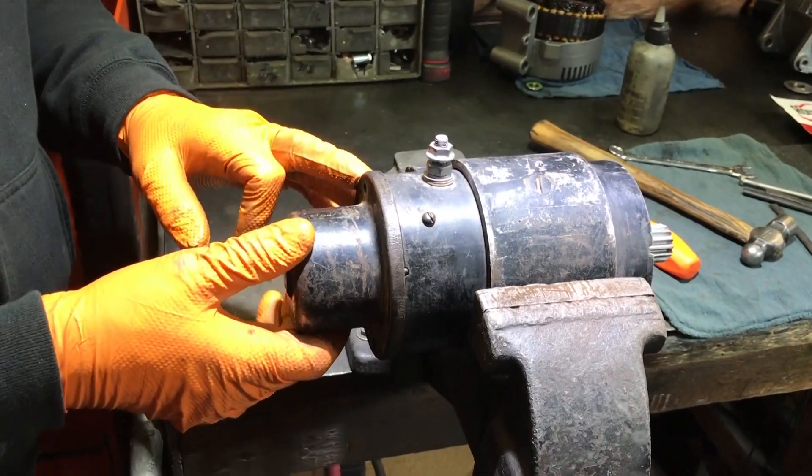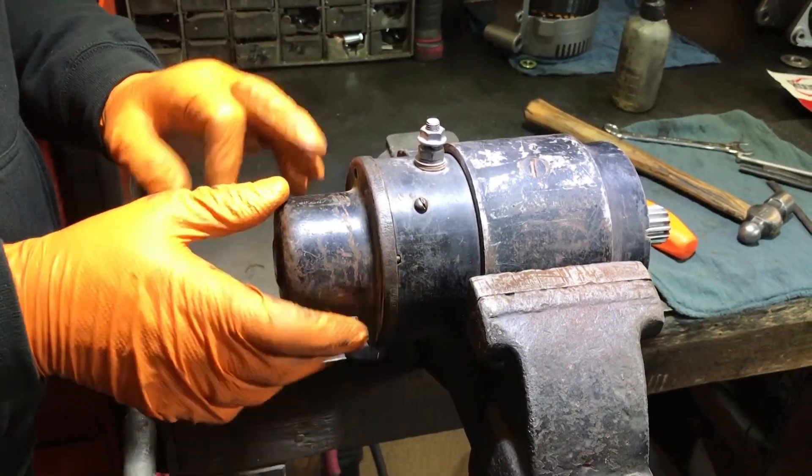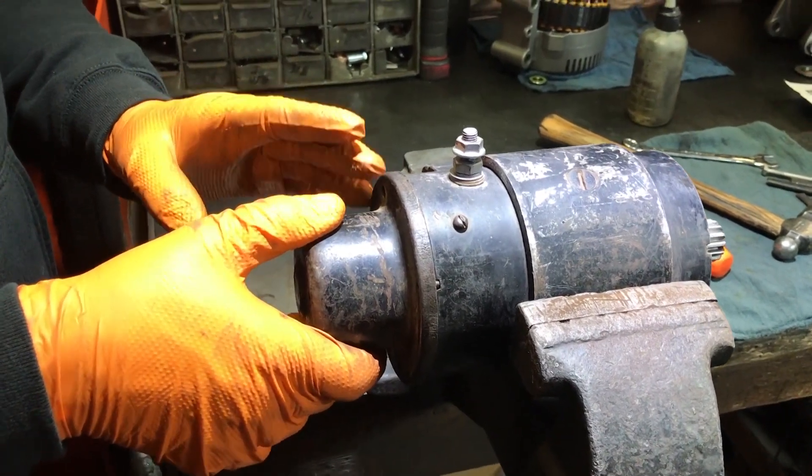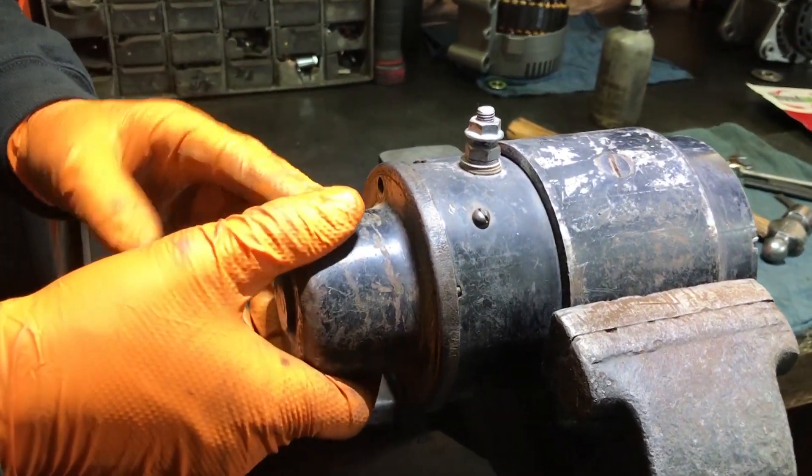Larry at Hagemeister Enterprises. I wanted to show you a quick image here of this old worn winch motor. Very good motor, very tough, very well built, very strong.